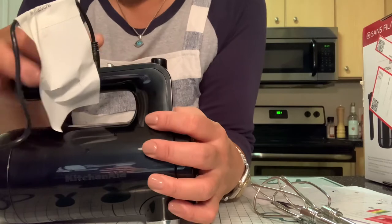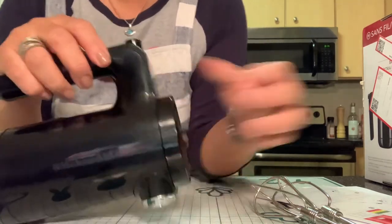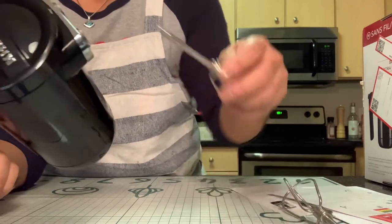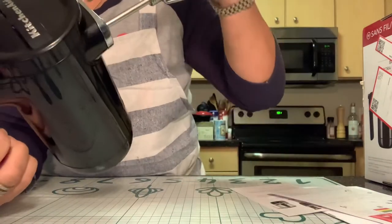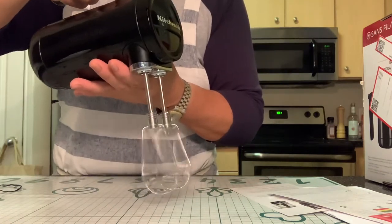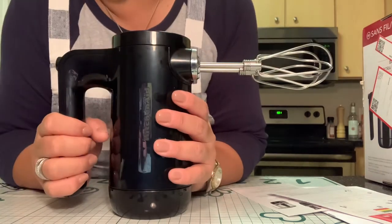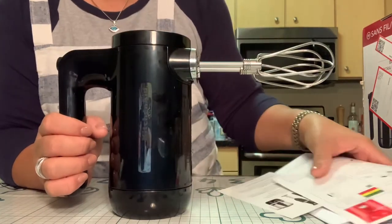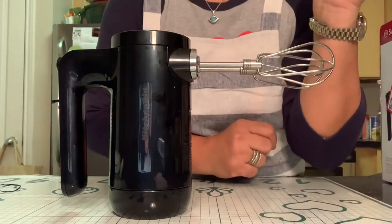I'm going to unplug this and put the beaters on to show you how easy it is. There we go — the other one too. Here it is, and it's pretty quiet! Let me go ahead and get the stuff I'm going to need for my keto bombs so you can see how this thing works.